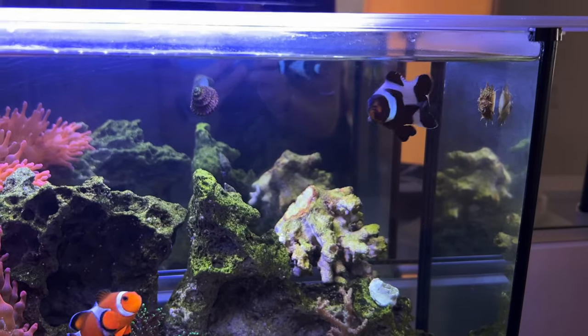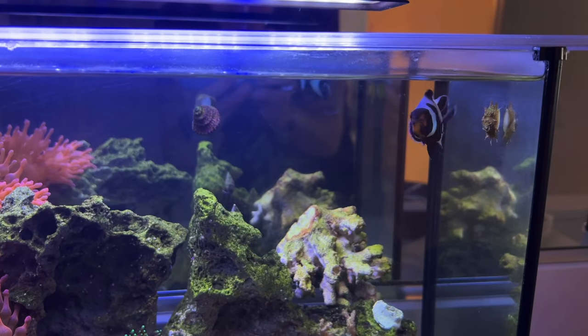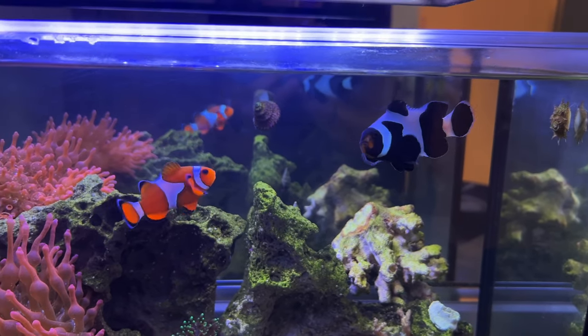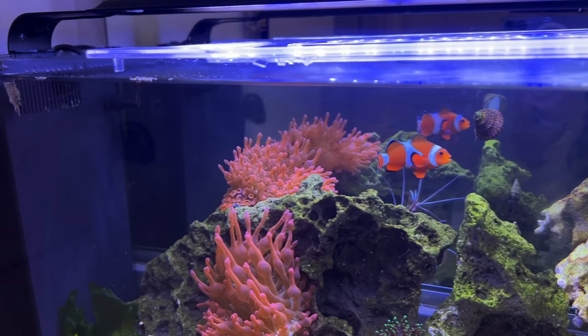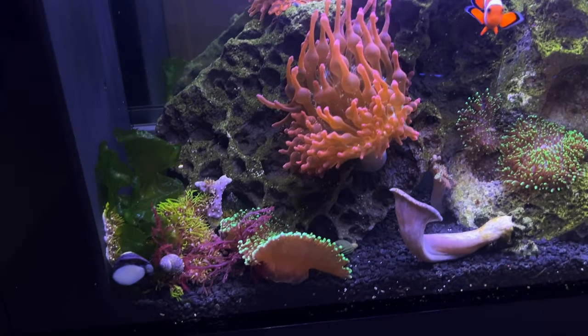And then obviously the fish — these are my two clownfish, a black Ocellaris Clownfish and a standard Ocellaris Clownfish. These are my clownfish from home. I took them from my 120 gallon tank and brought them here since day one when I first moved in. They've been doing great, they eat amazing, they've had no issues. They do give me some scares because at night they sleep in the anemones and they look all dead, but they're not. They've been doing amazing.